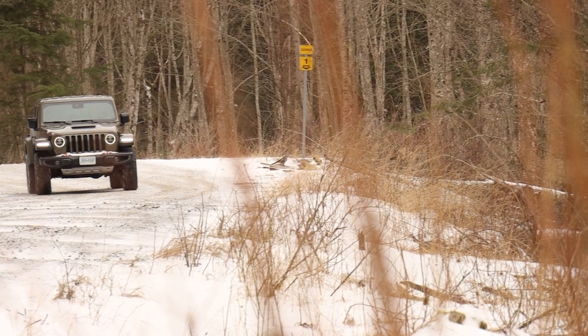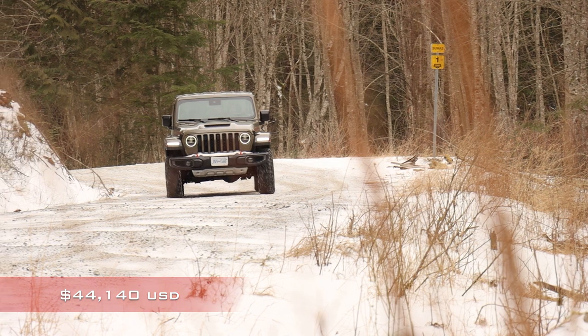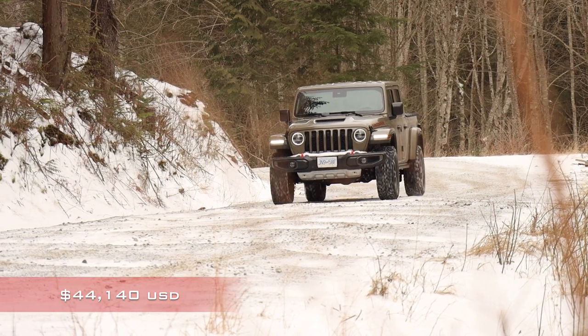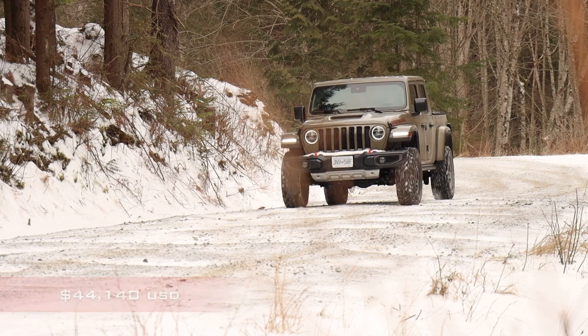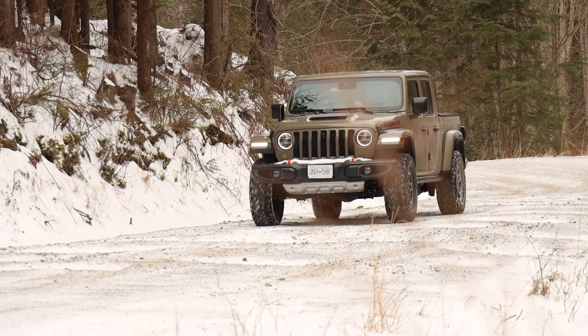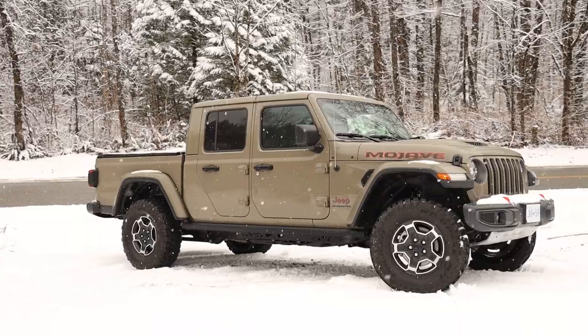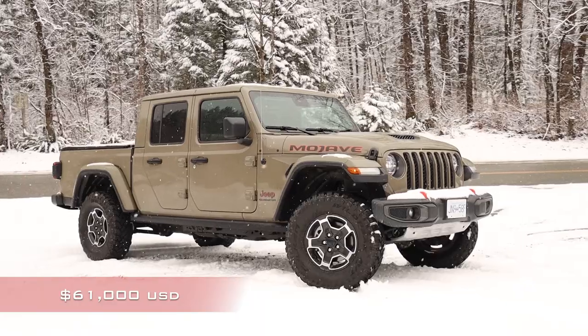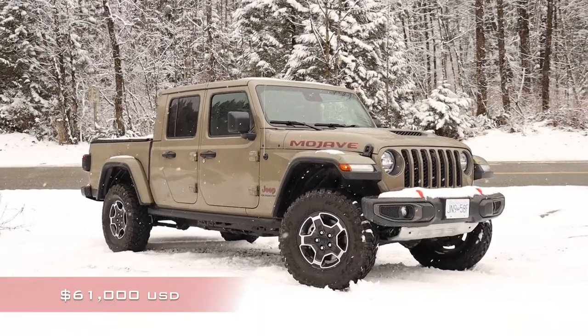The Jeep Gladiator Mojave starts at $52,740 Canadian, which is already over $4,000 Canadian more than the starting price of the Colorado ZR2, but it is $4,000 Canadian less than the starting price of the Tacoma TRD Pro. Of course, fully specced up like this demo vehicle, the price can balloon to $74,000 Canadian.